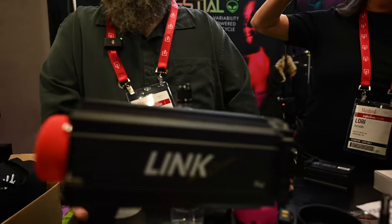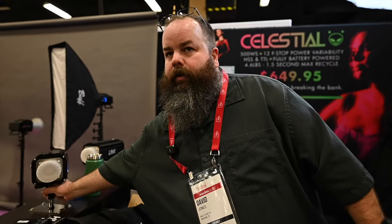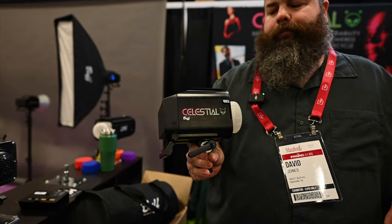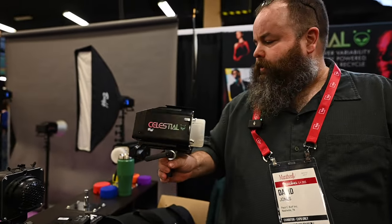Are these battery powered or do you have to plug them? This one is battery powered or you can plug it into an AC outlet natively. Does that go with the Celestial as well? The Celestial is battery powered, but you can plug the charger into this charge port and let it run indefinitely. It is possible to outpace the charger, but not likely for most users.